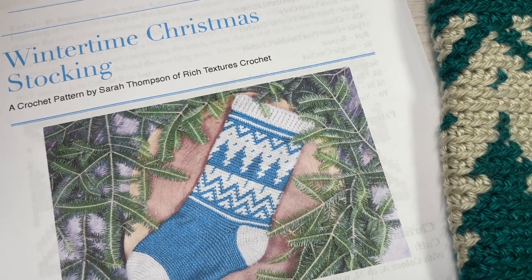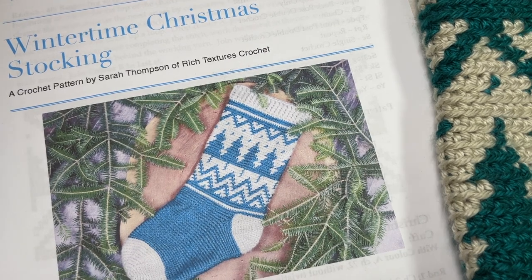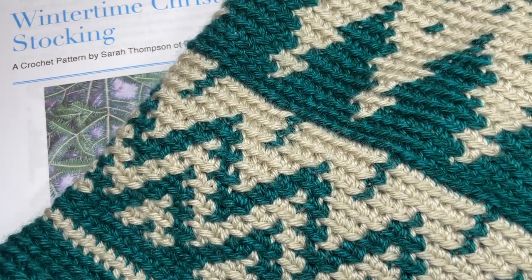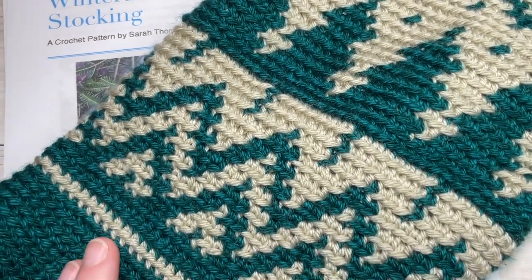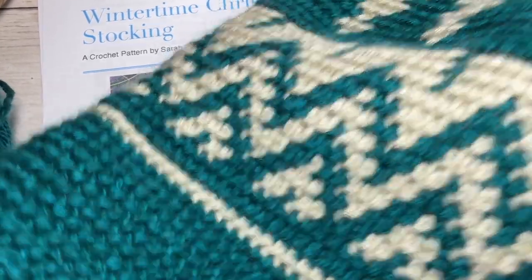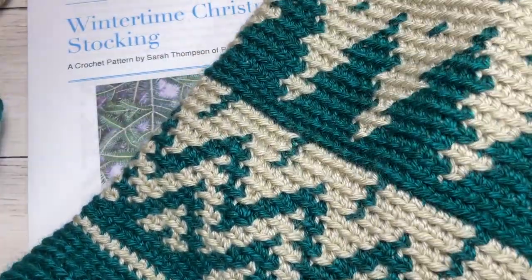Hello everyone, I'm Sarah of Rich Textures Crochet and welcome. Today we're going to be learning how to crochet the Wintertime Christmas Stocking. This is the Christmas stocking in front of you, at least what you can see of it here in my screenshot. There are lots of other photos of it on richtexturescrochet.com on my website.